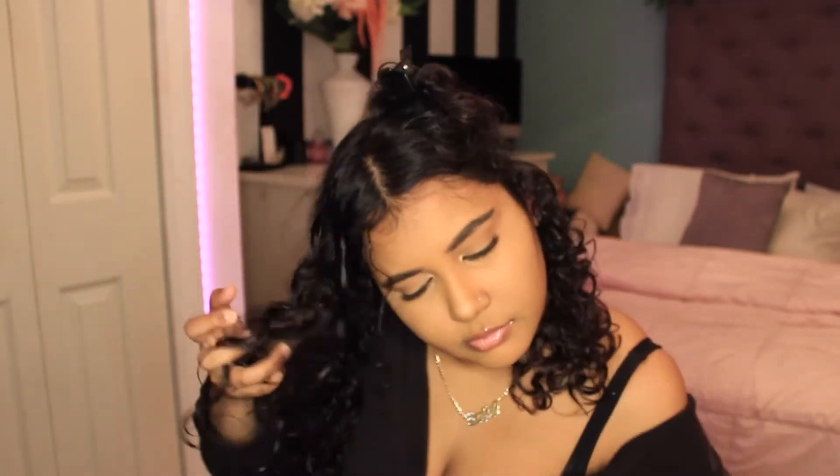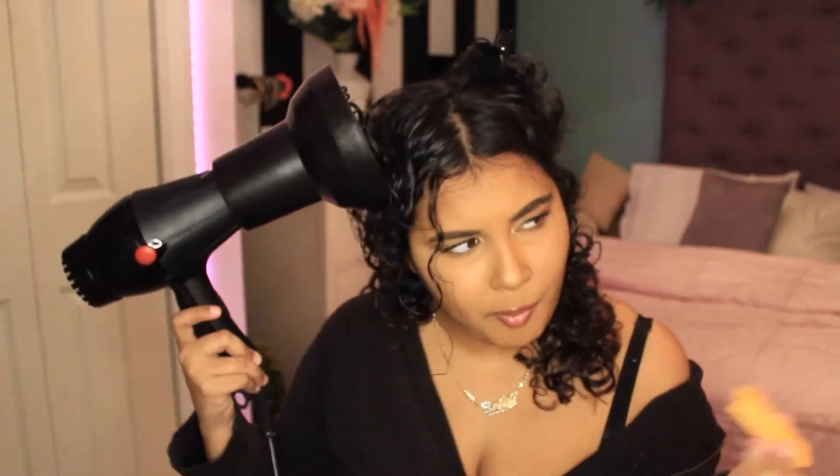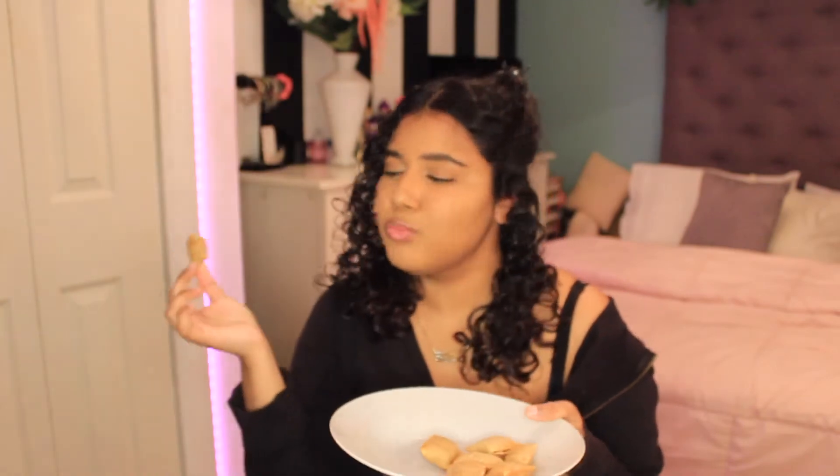Now I'm diffusing my hair. Throughout the whole video I was lip-syncing, so just ignore those parts. I was clearly hungry too!